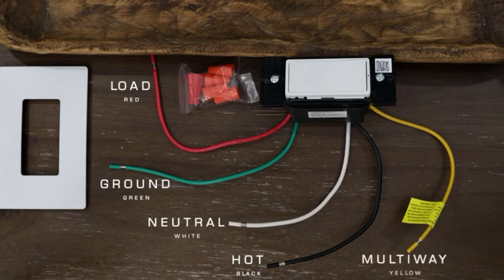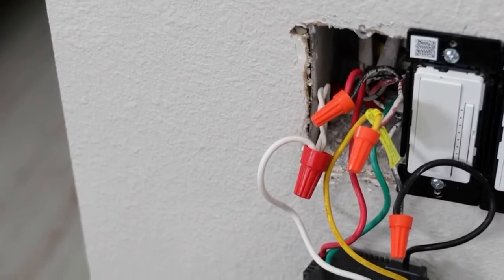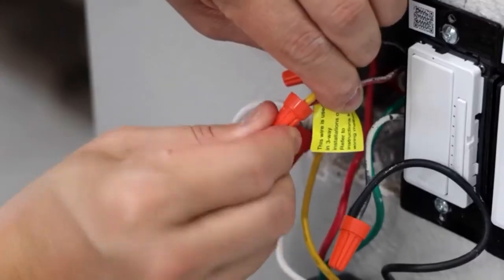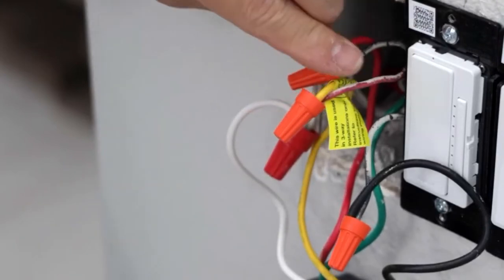The neutral wire is very important. The yellow is for multi-way installation, so this will work perfectly with existing three-way switches. Once you've identified all of the wires, connect all the corresponding colors with the wire caps. If there is an existing three-way switch, make sure that yellow wire is connected to the wire going to the other switch.